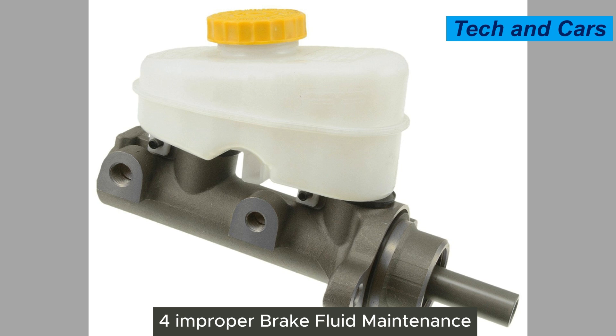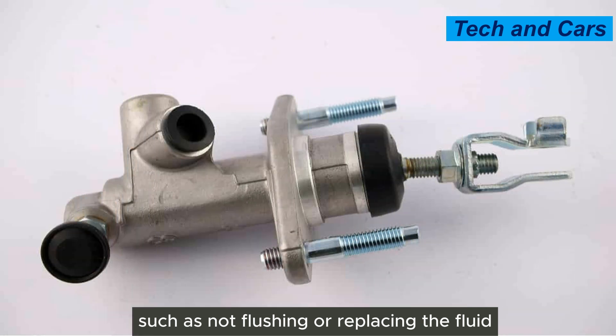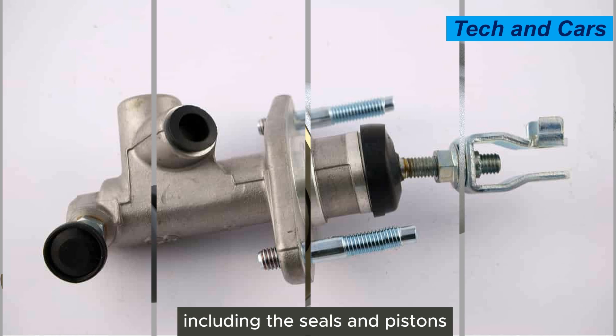Fourth, improper brake fluid maintenance. Neglecting regular brake fluid maintenance, such as not flushing or replacing the fluid at recommended intervals, can contribute to master cylinder failure. Contaminated or old brake fluid can cause corrosion and damage to the internal components, including the seals and pistons.